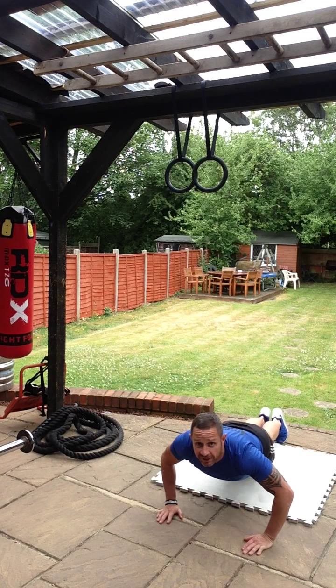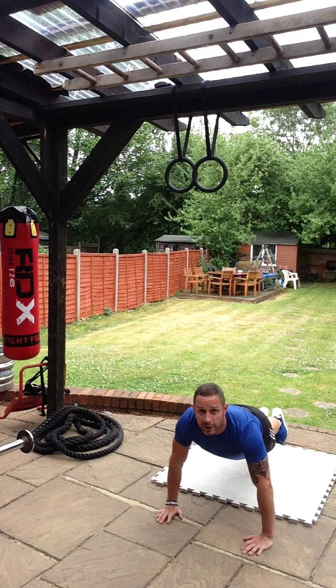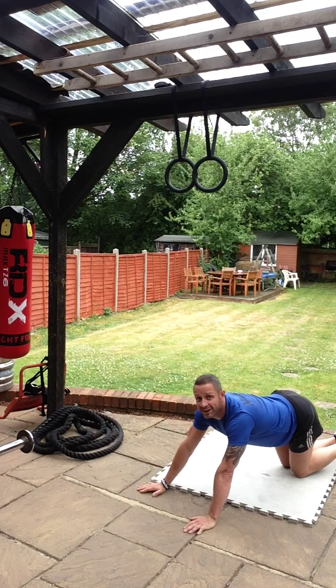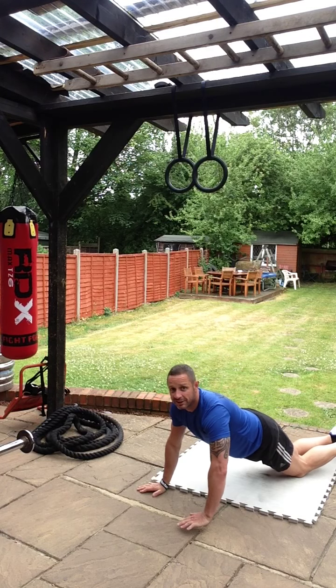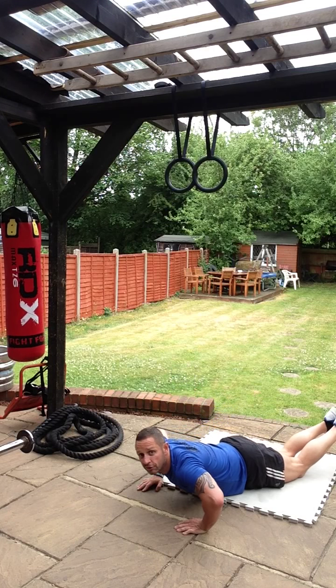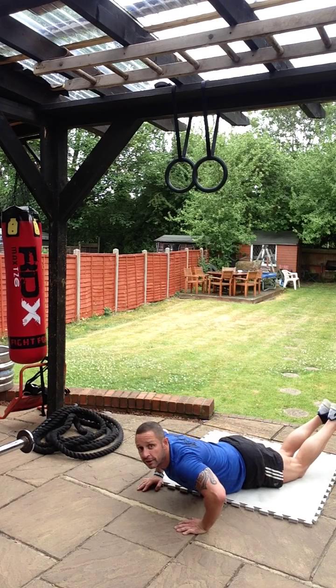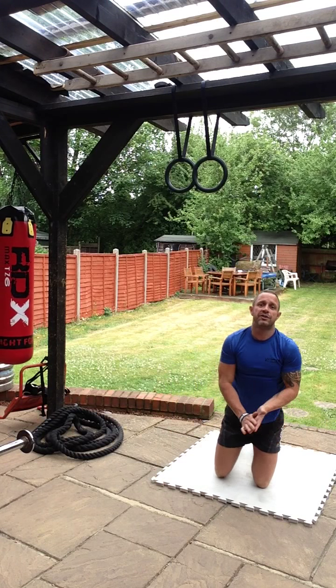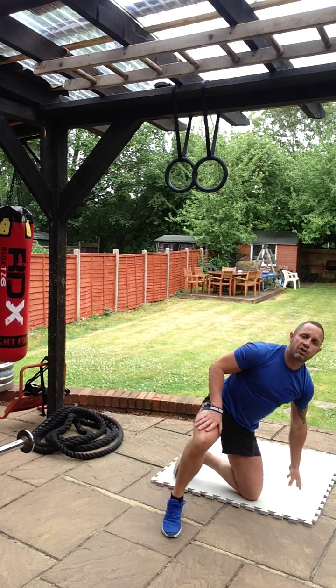Then after that we're going to do ten press-ups. If you can do them from your feet, fantastic — all the way down, all the way up. If you can't do them from your feet, you can do them on your knees. Don't put your bum in the air though — try and get a nice flat back like this, down to the ground and back up again. Ten press-ups.